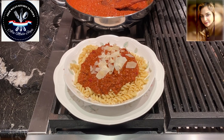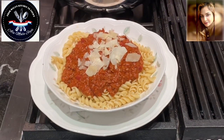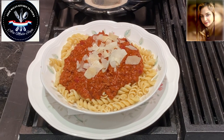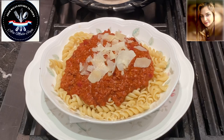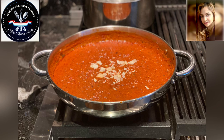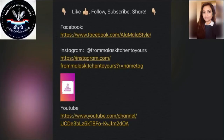And there we have it folks — meat sauce, or rather pasta bolognese a la Mala style. Thank you for watching. This is Mala coming to you from Mala's Kitchen to yours. Happy cooking y'all! Don't forget to check us out on Instagram, Facebook, and YouTube. Give us a like, follow, share, and subscribe. Bye!